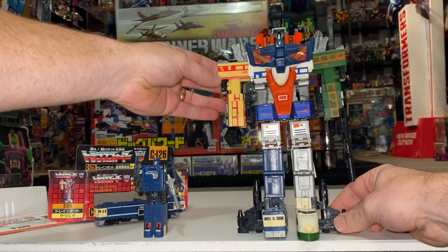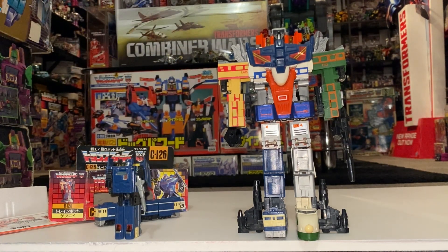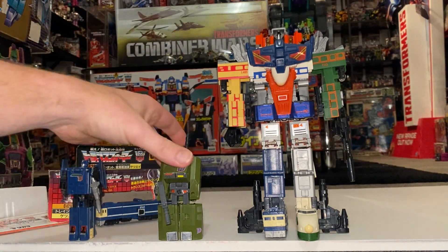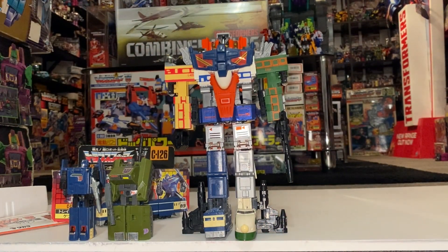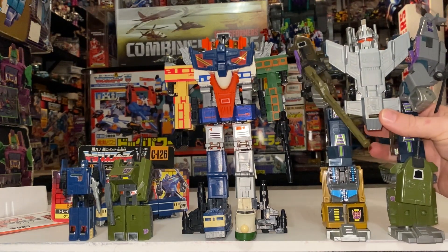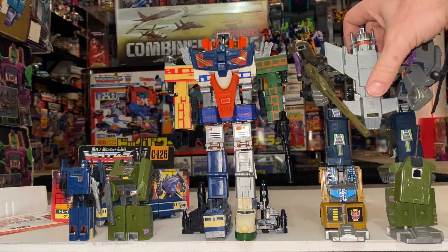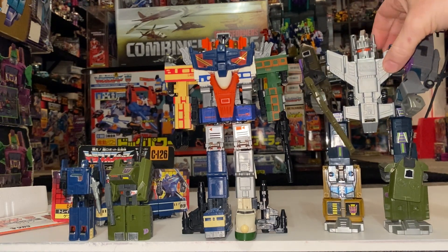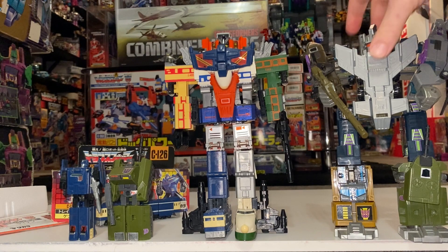In comparison to some of the other combiners that came out the year before — we've got the Scramble City bots. This is definitely not a Scramble City bot; the main reason is you can't scramble all the limbs. As you can see, he's pretty much the same size as a normal Scramble City limb. I've got Bruticus here, and Raiden is just a tiny fraction taller. Bruticus just looks bigger because he's closer to the camera — they're pretty much about the same height. Bruticus looks obviously thicker due to his big thick limbs, whereas Raiden just has the train bots.